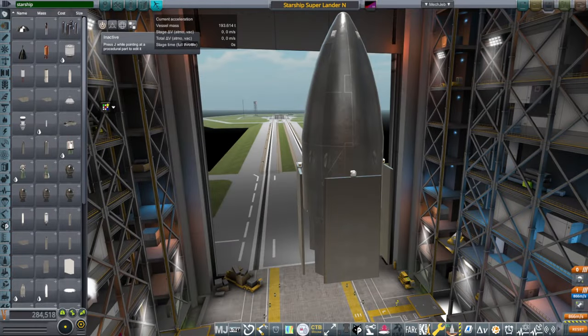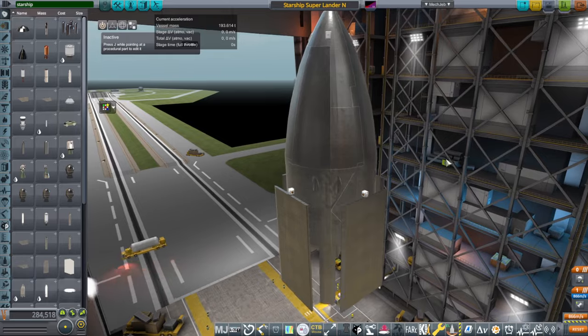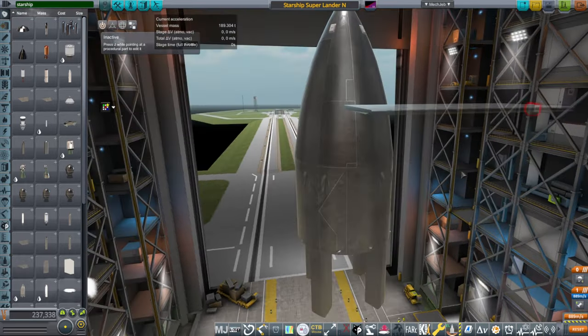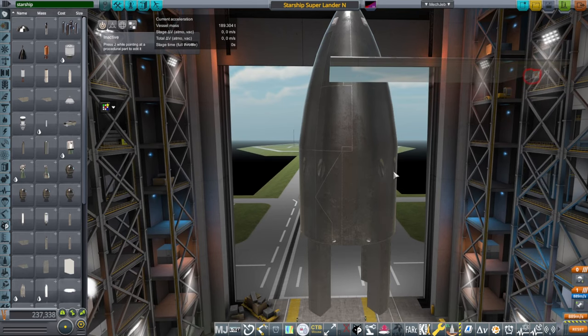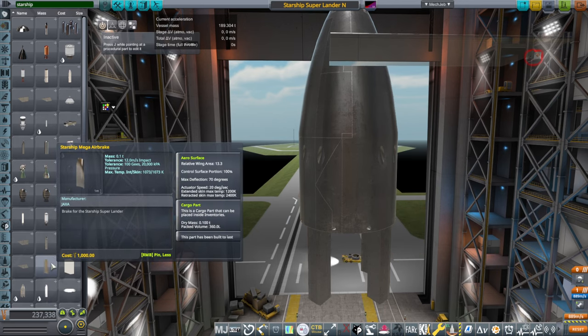Hello everyone, and welcome back to Realism Overhaul Sandbox in Kerbal Space Program 1.12. I am back with testing this Starship-based Mars Lander, and I have a solution — a potential solution to my problem — and that was to remove the flaps from this body and make them their own part, but basically turn them into a really large airbrake.